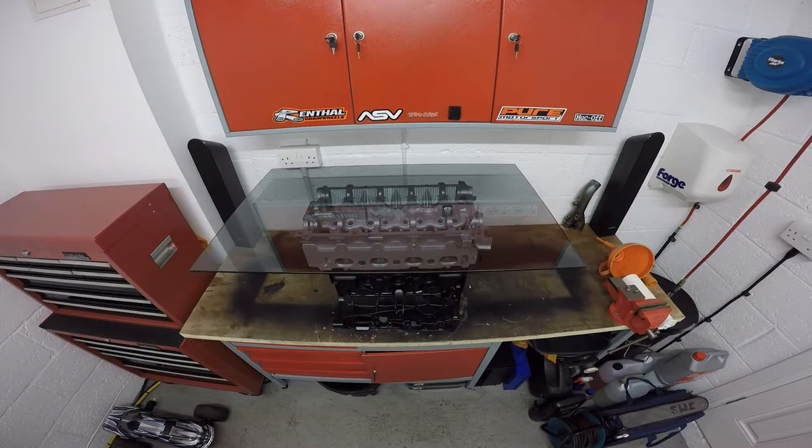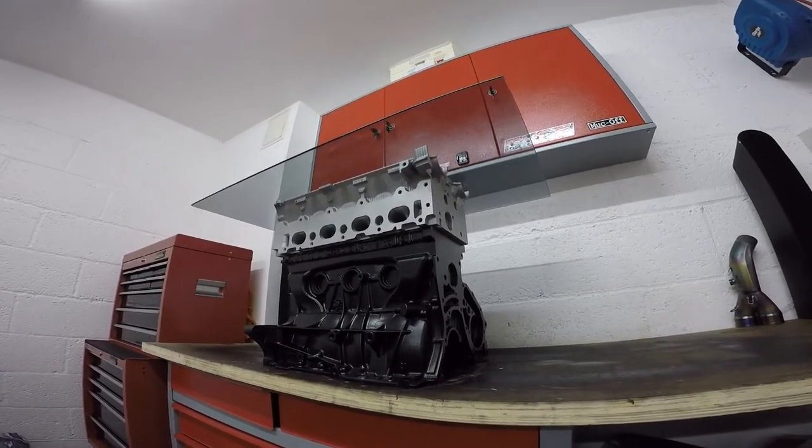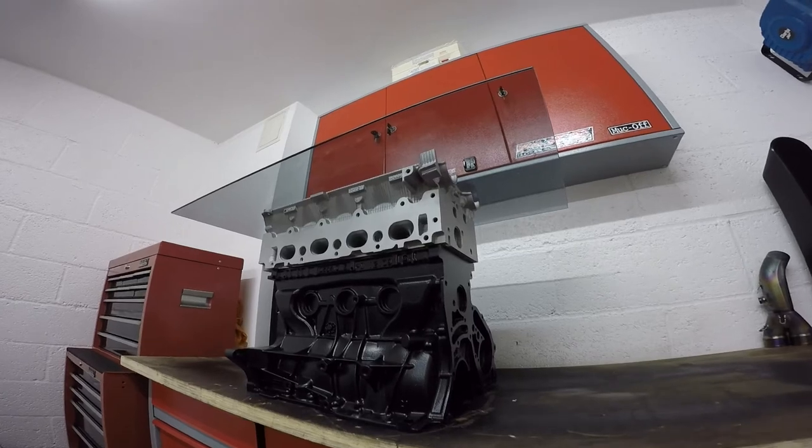So you should now be looking at your completed engine coffee table. If you enjoyed the video please give us a like and subscribe to the channel for all our future creations.